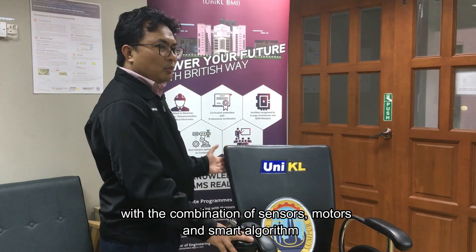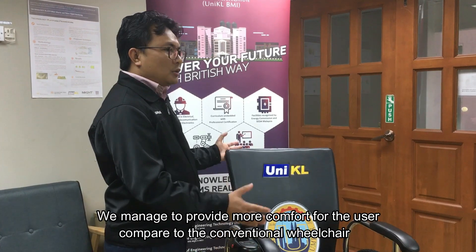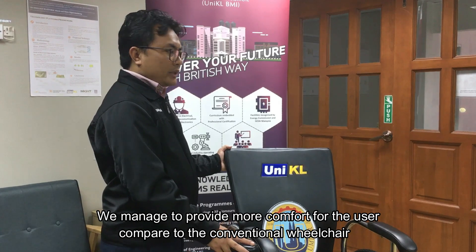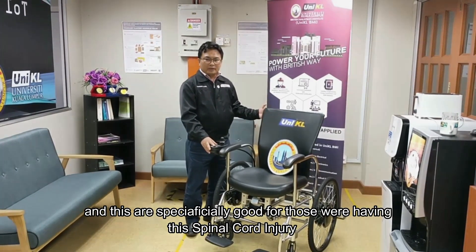With a combination of sensors, motors, actuators, and a smart algorithm, we managed to provide more comfort for the user compared to the conventional wheelchair. This is specifically beneficial for those who have spinal cord injuries.